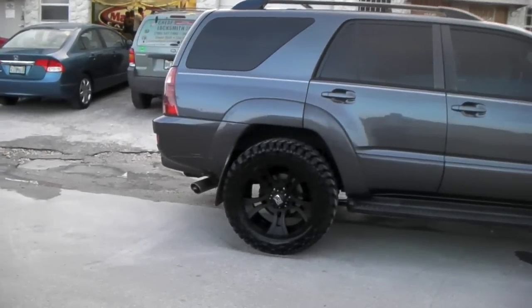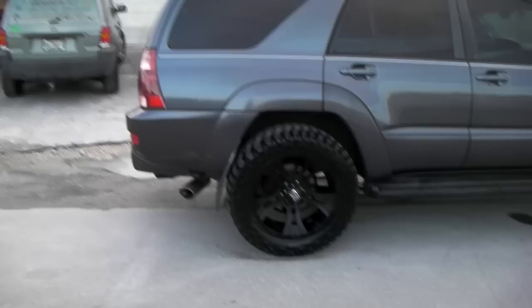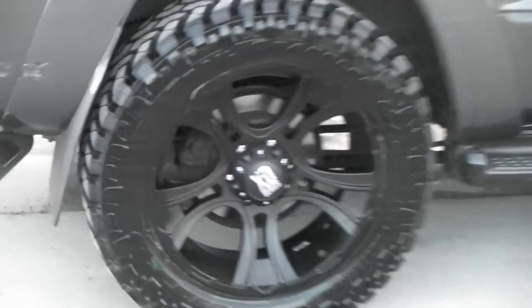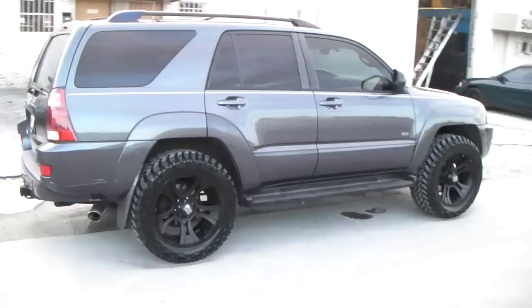Great looking vehicle — came out really nice. It looks even better in person. Black is always hard to capture on camera, but in the close-up you can see how good the wheel looks on the vehicle.